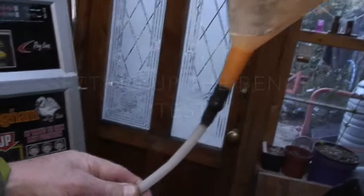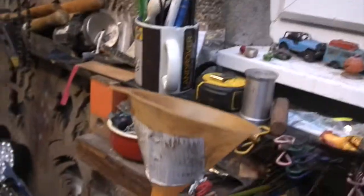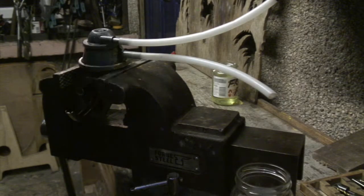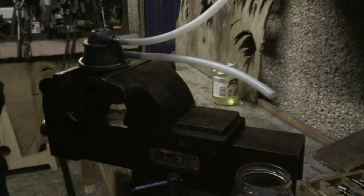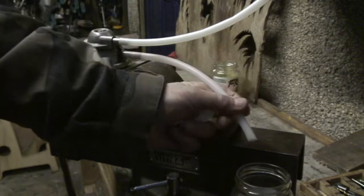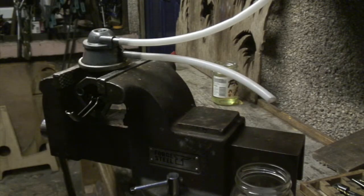I've attached the funnel to the pipe which is going into the top inlet pipe. My assistant will fill the funnel and we'll pump it by hand to see what comes out. This is the arrangement — basically it's in a vice. Be careful how tightly you clamp it because this pump is made of cast and it's not going to withstand too much pressure.